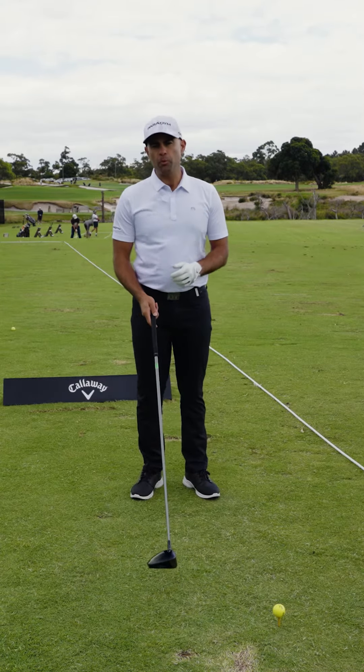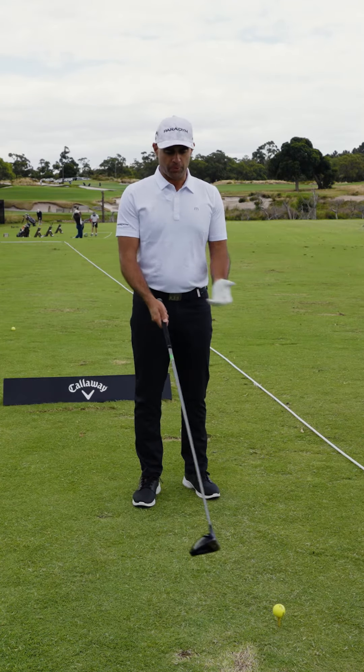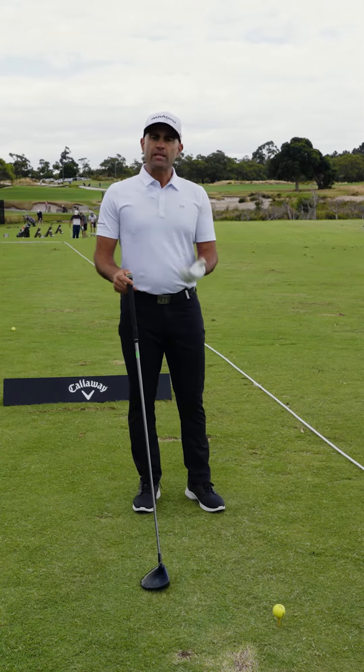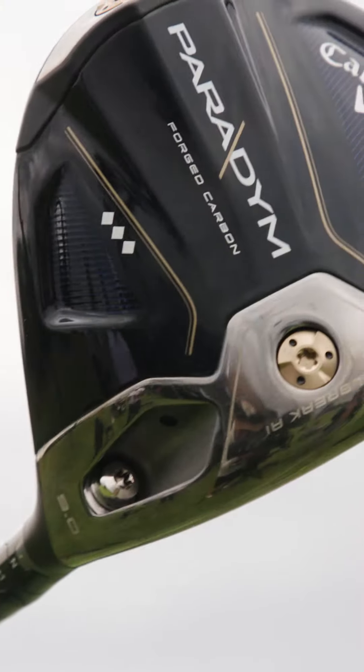We have the brand new Paradigm driver being released and from my experience already it is by far the easiest driver to hit, but you will be faced with situations where you want to hit a fade, want to hit a draw, want to hit it straight.